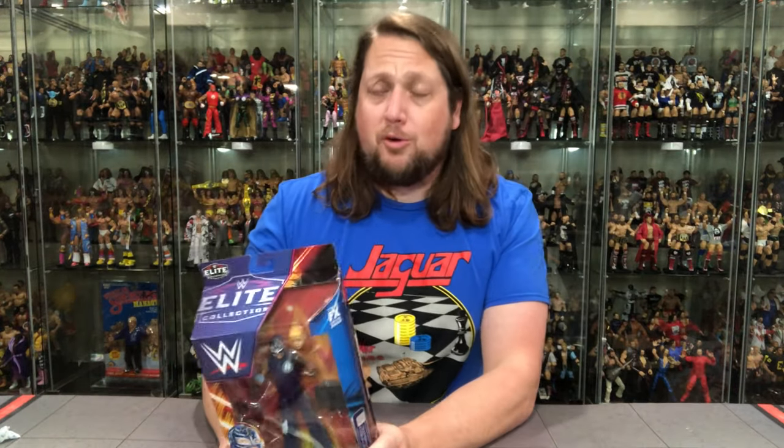As always, we're going to unbox every single one of these figures on the channel. Then at the end we are going to put Dominic together and rank the entire wave from my least favorite to my favorite. So make sure you subscribe to the channel and hit the old notification bell — you won't want to miss that. Let's see what the old tail of the tape says, let's see what's up with old Rey Mysterio.